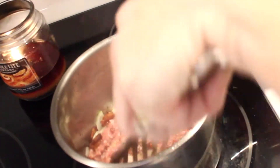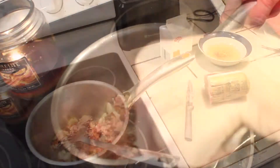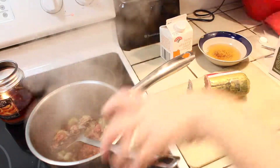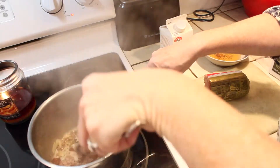Sometimes as I'm sautéing I realize the bottom of my pan is getting kind of burnt on. So what I like to do before it does burn is add a little bit of chicken broth to deglaze it, and that does get the flavor bits back into the soup.